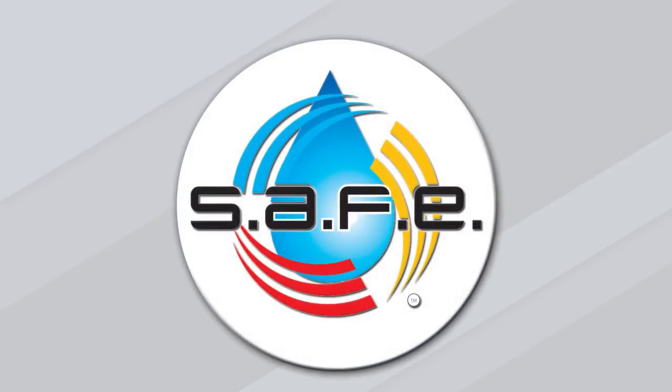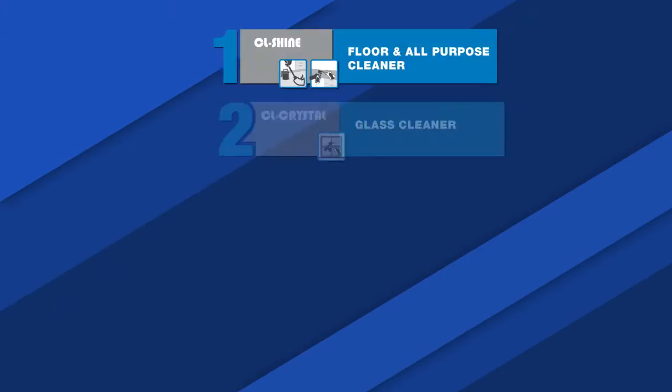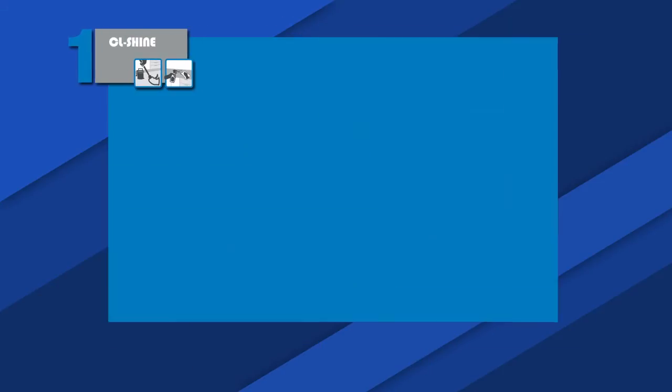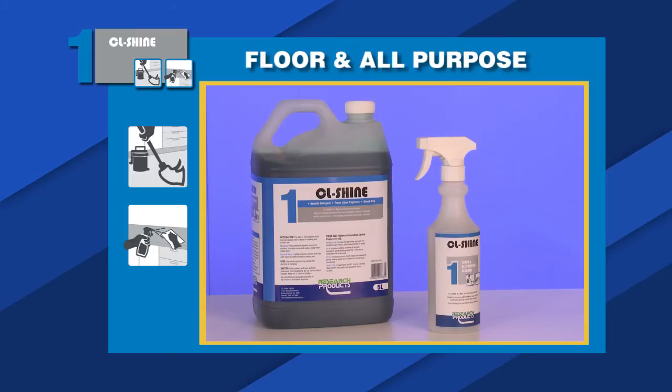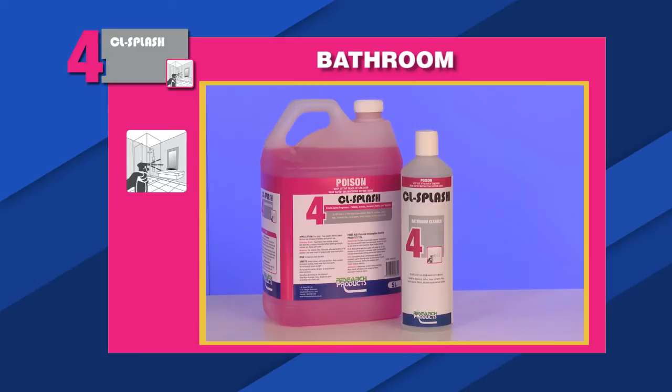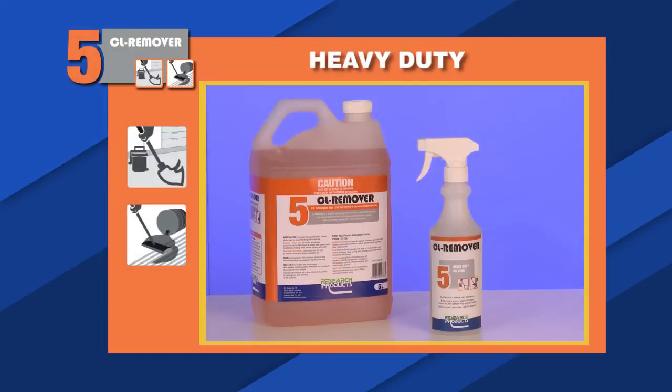The product range provides a solution for key housekeeping tasks: floor and hard surface cleaning, glass cleaning, disinfectant, bathroom cleaning and heavy duty cleaning.